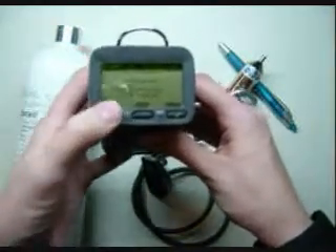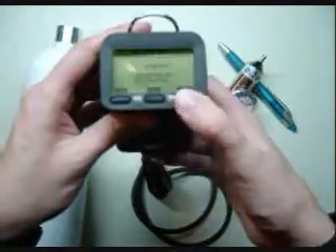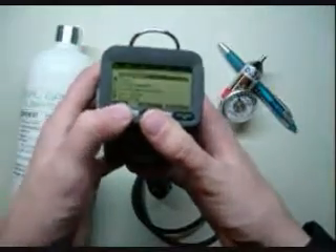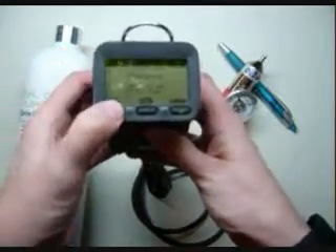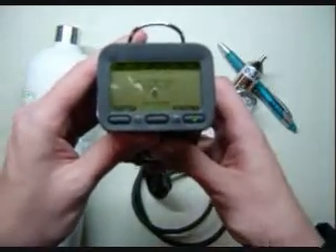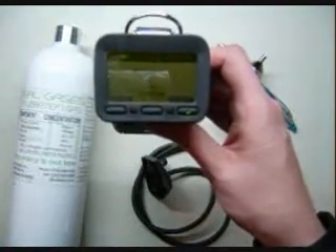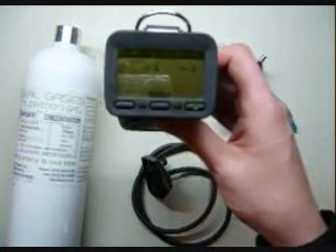If you press the button on the left, this will do a fresh air calibration. If you prefer to go through the menu, you can hit exit, hold the middle button until it beeps, then go down to the auto cal menu, press select, and then hit air. Your unit will give you a 10-second countdown and then begin going through the auto calibration for air. What it's doing is taking all the sensors and putting them at a zero point, except for the oxygen sensor, which is now calibrating to 20.9.